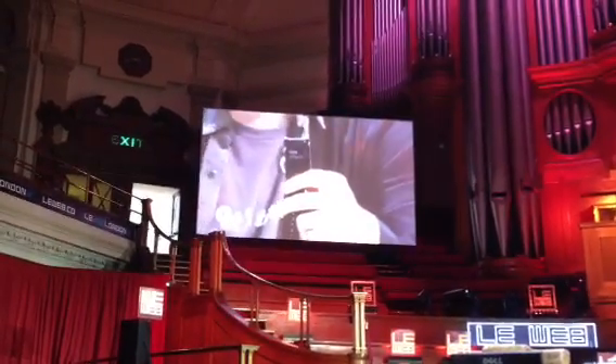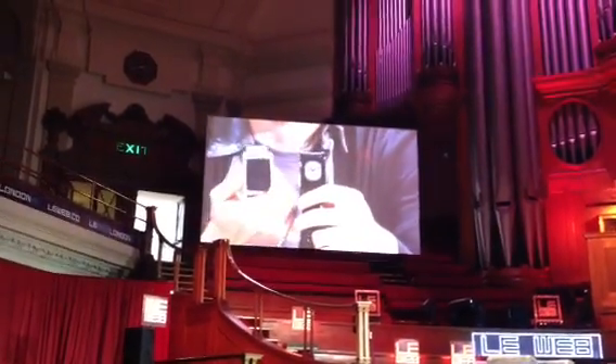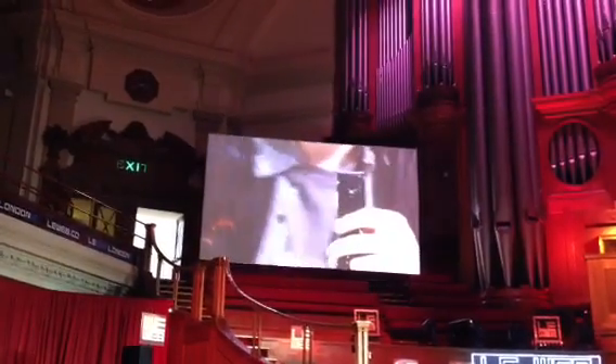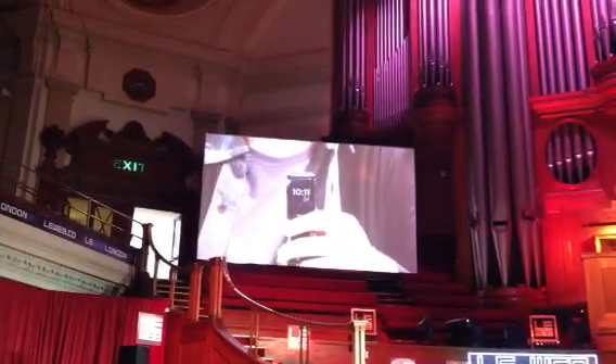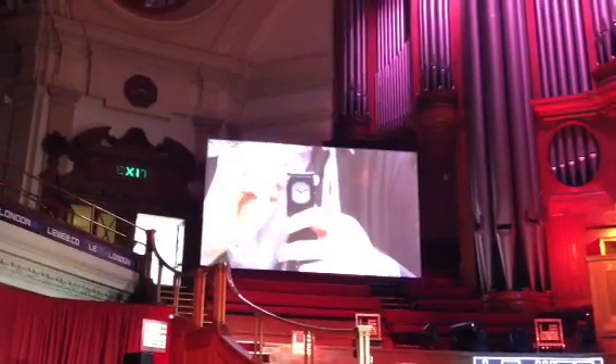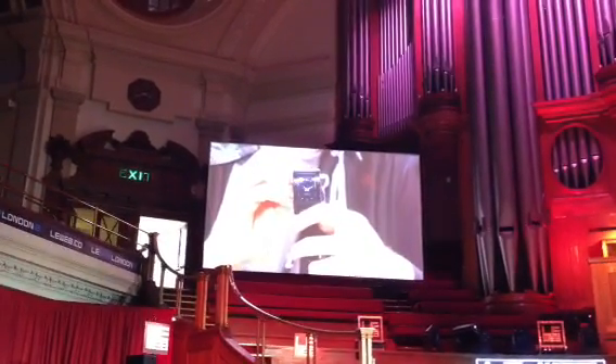It's an e-paper based watch. The previous version used an OLED screen, which would get washed out when you went outside for a run. We switched to an e-paper screen that looks great outdoors. It's a high resolution screen, so you can see the watch faces clearly.